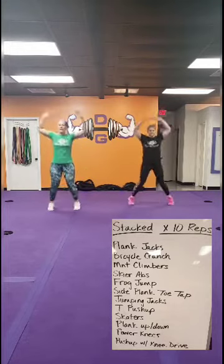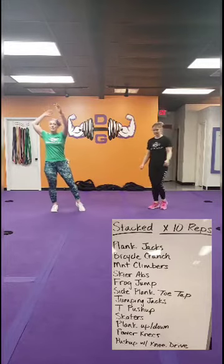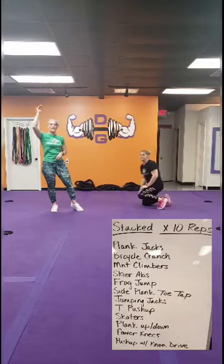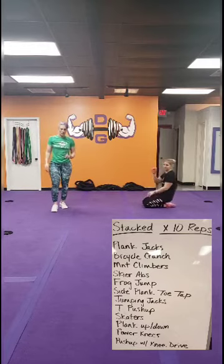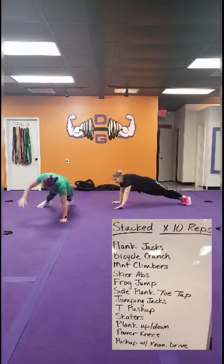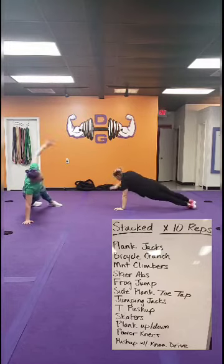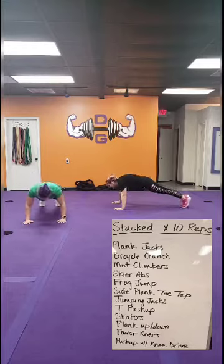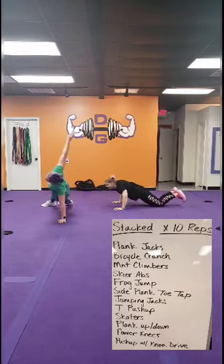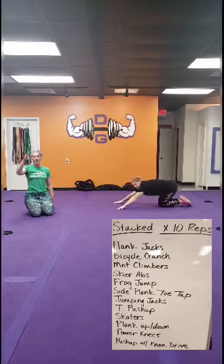Then just a regular jack — 10, all the way through — or a step jack. Then top again. After each move, we're going back to the top. Then we go to T push-up: driving that chest, rotating your body into a T, and then the other side. This is just 10 total — it's not 10 per side on these T's. Just 10 total. We're not trying to kill you with a ton of push-ups. We're being nice on this one. Then back to the top, all the way back down.